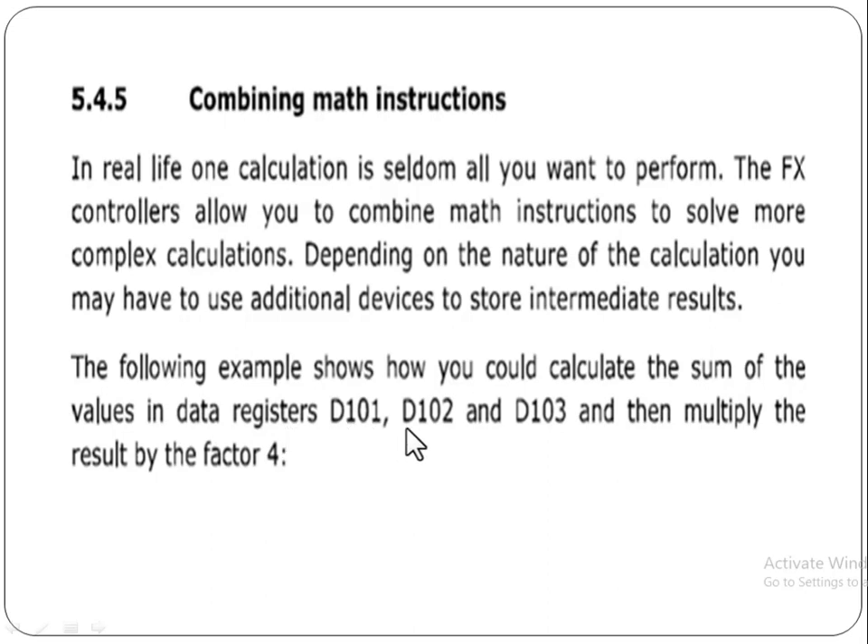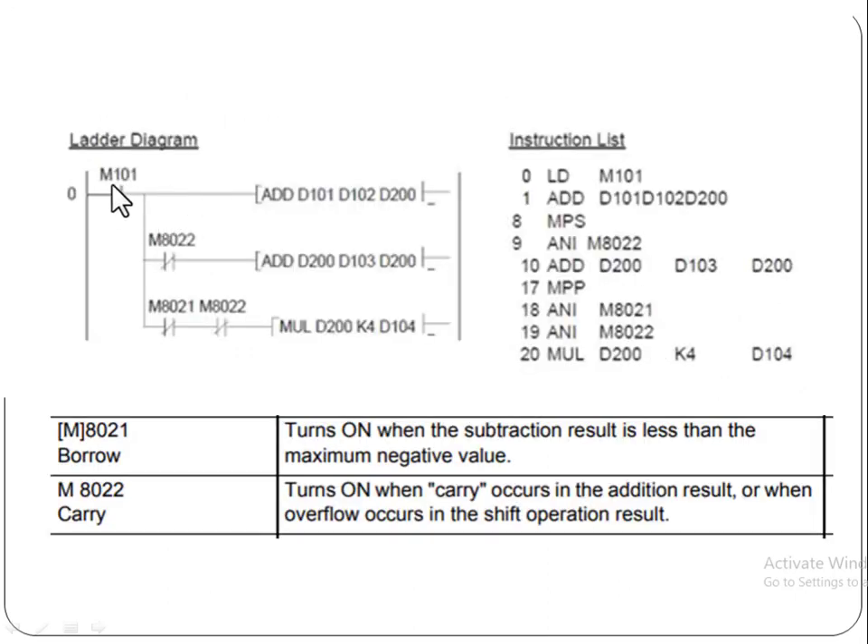We will calculate the sum of the values in data registers D101, D102, and D103, and then multiply the result by the factor 4. When auxiliary relay M101 turns on, this instruction will be activated. The ADD instruction will add the values of register D101 and register D102 and place the result in the final data register D200.